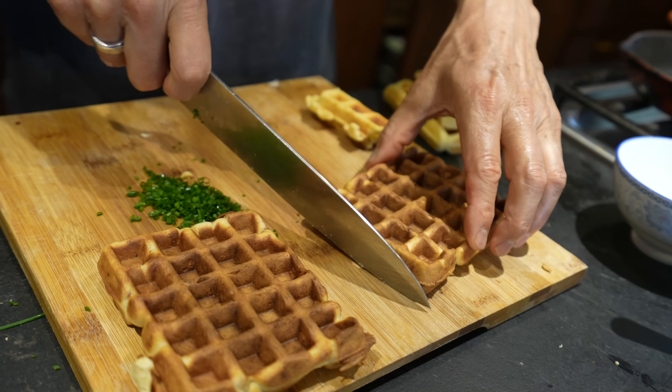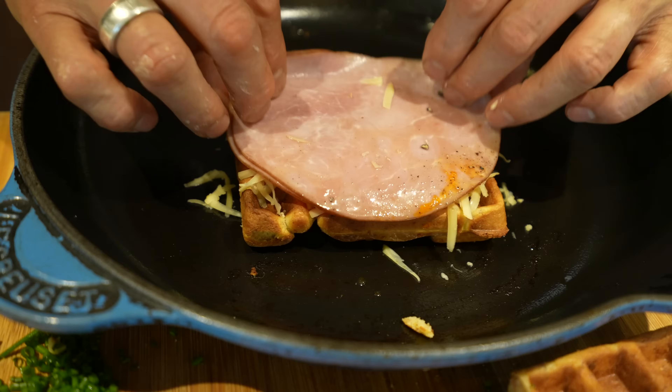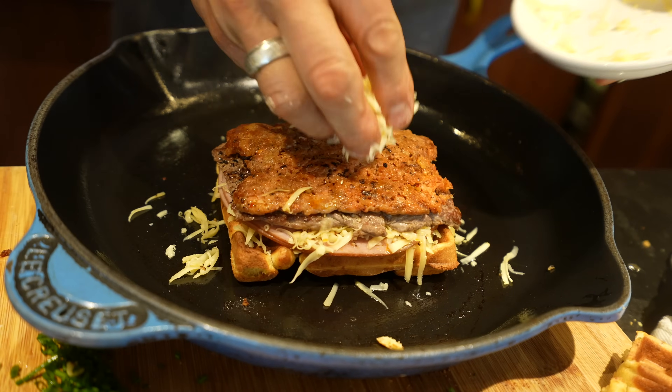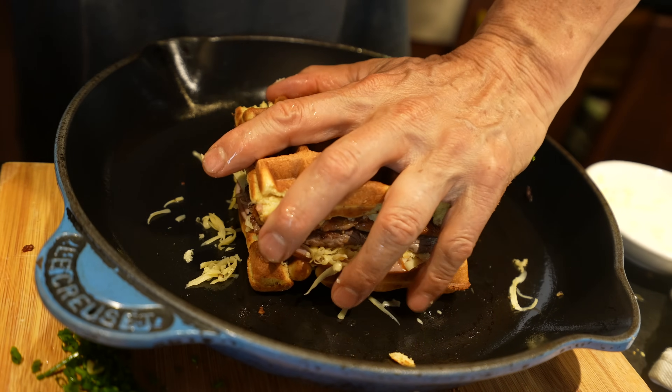Crimp it up. Edam cheese on the bottom, then ham — two layers. Cheese again, then steak, and then chorizo. And cheese.